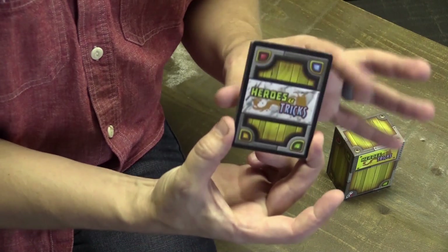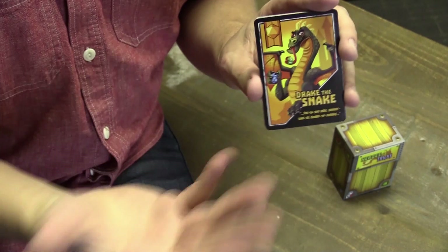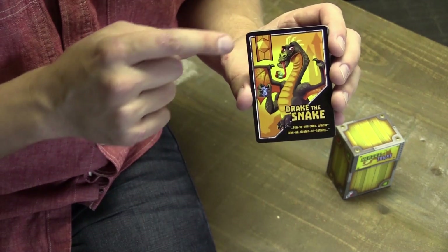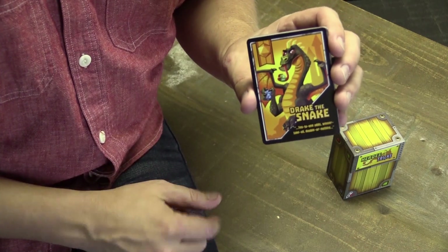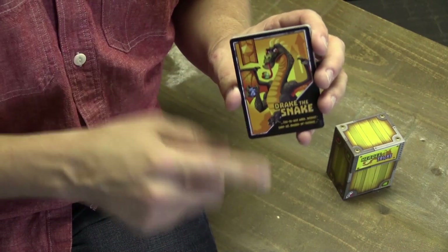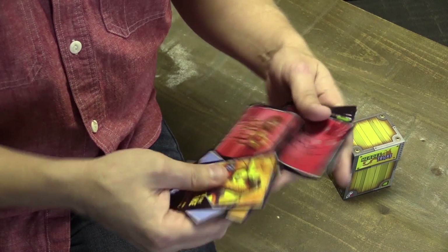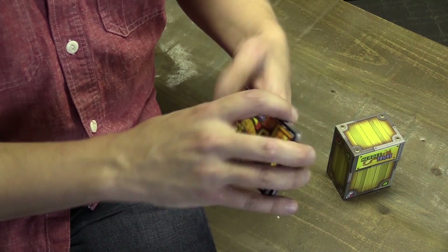Lastly, you have your heroes. The heroes are the characters in the game — that's the twist in Heroes and Tricks. They set what you're trying to do for the round. For example, this one has you trying to get the best orange die card that you have. The person who plays first gets to see that; everybody else doesn't know what it is. There are all different kinds — like the blue meeple or the red card suit.